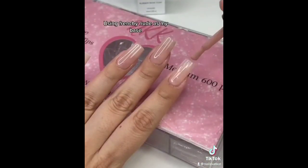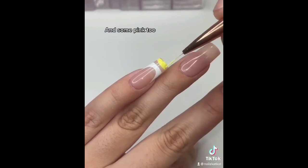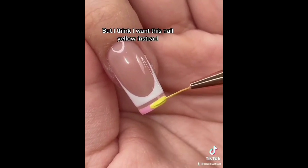Using Frenchie Nude as my base. Doing some white French blocks. Adding a bit of yellow over here and some pink too. A cute little flower here. But I think I want this nail yellow instead.